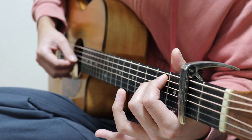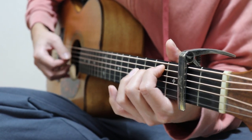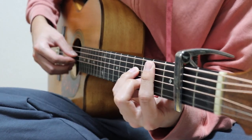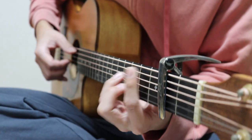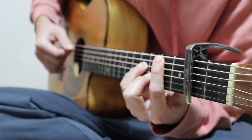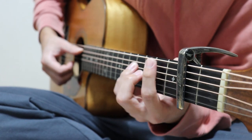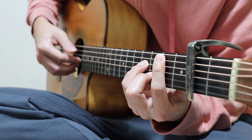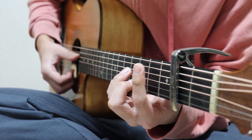弾かない弦でも、コードを見て5弦を抑えなくていいや、ではなく、しっかり5弦も抑える。BマイナやDマイナも同様です。もし右手が間違って違う弦を弾いてしまった時に、抑えてなければ不協和音になる可能性があります。しっかり抑えていれば、どの弦を鳴らしても変な音にならないので安全です。